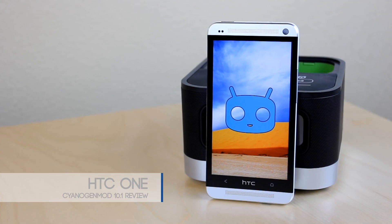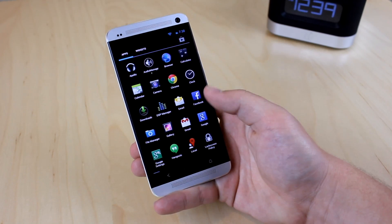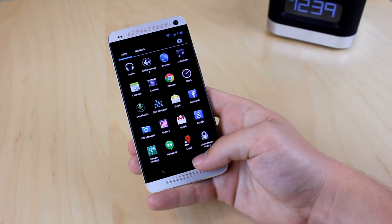What's up guys! Today we'll be reviewing SynergyMod 10.1 on the HTC One. If you are unfamiliar with SynergyMod, it basically gives you the stock Android experience along with a ton of tweaks.